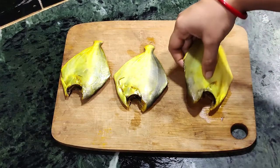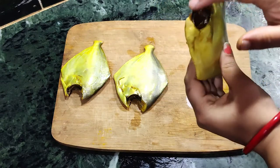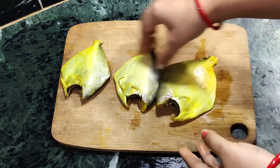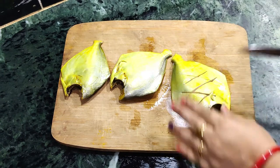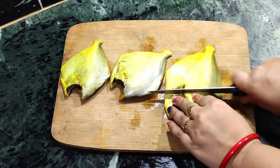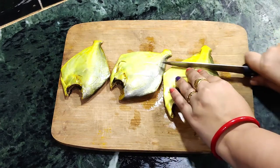I have cleaned the Pomplet — cut the fins, the tails, removed the head, and marinated it in salt for a few minutes. Let's begin by putting some slits on the body of the Pomplets. These slits will help with proper marination so that it will taste better.